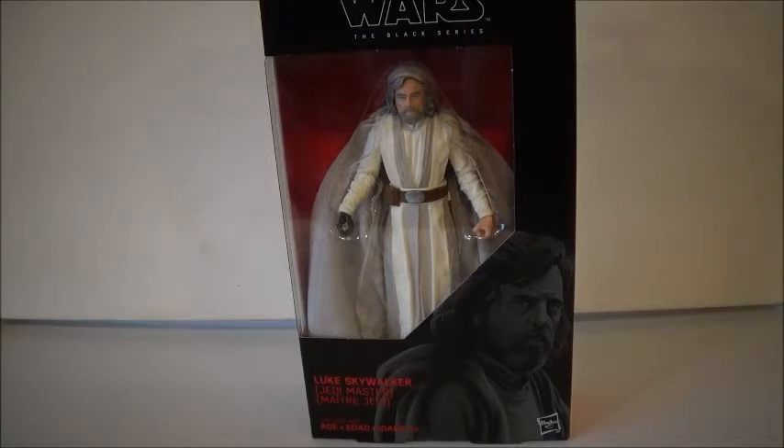But then you realize that Luke is probably one of the most popular Star Wars characters ever, and people have been waiting for this figure for two years now. I didn't see him after a while — same with the 3-inch version, which I still want to get. One of my best friends came and surprised me with him. I don't watch Rebels, but he also got me Hera.